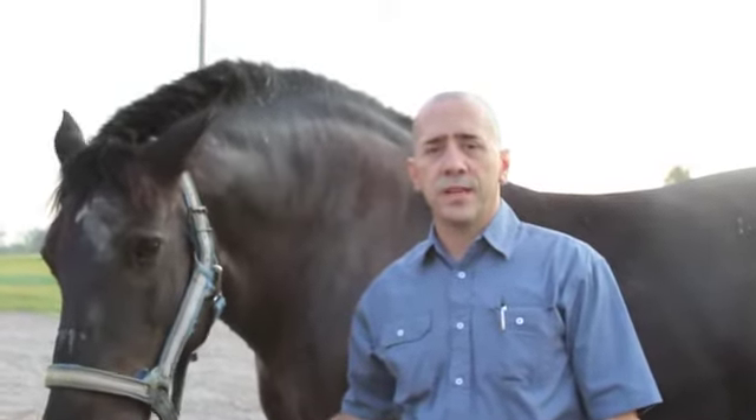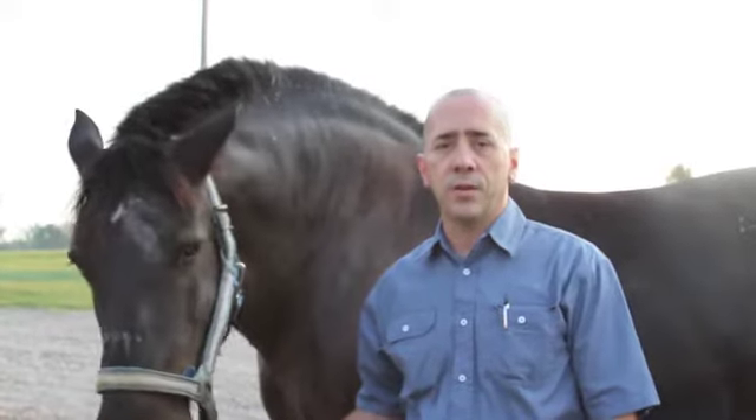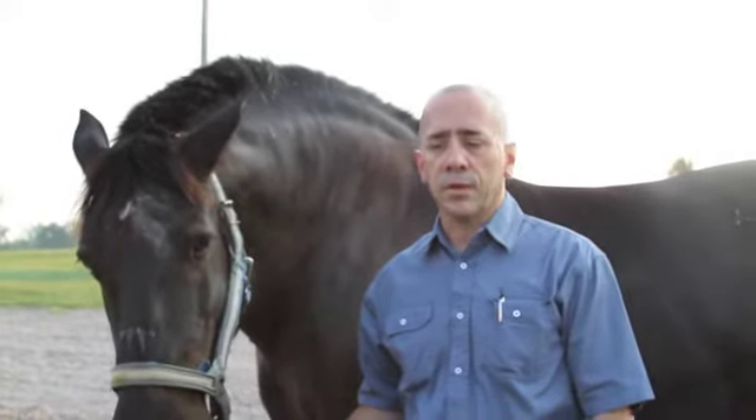Hi, I'm Dr. Shell. I just wanted to try to demonstrate the power of our EQ Pure product that we're getting ready to release.